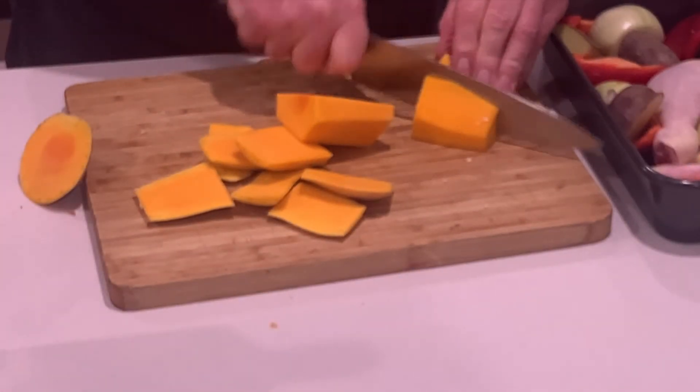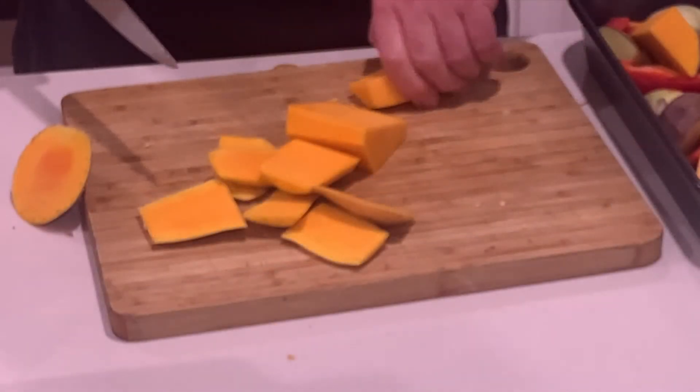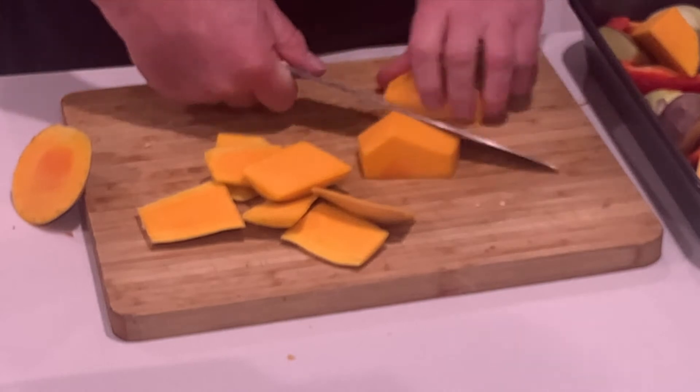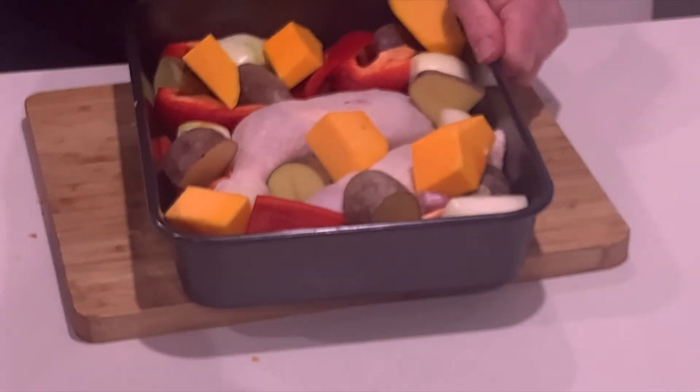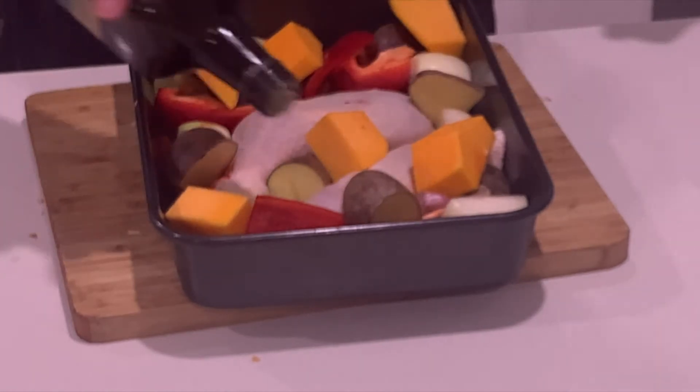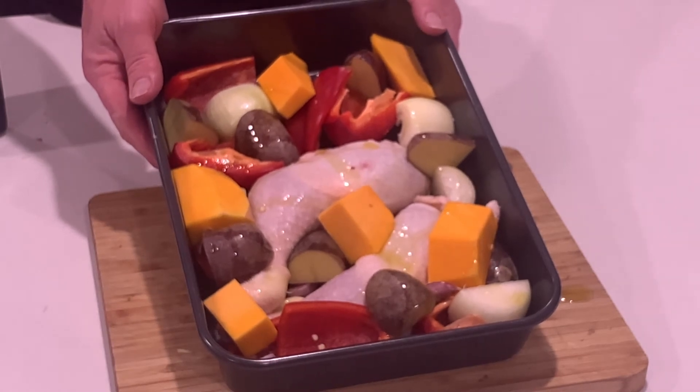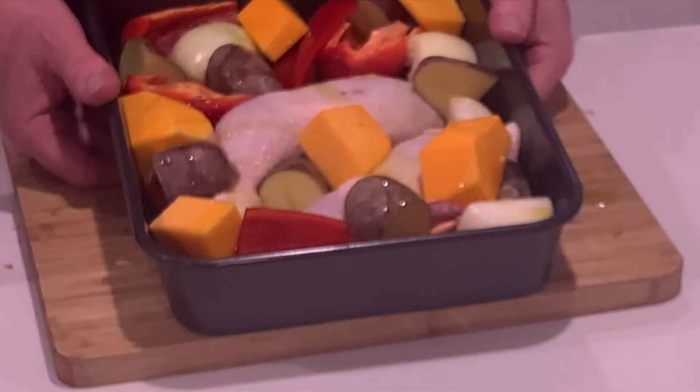We'll just cut those into thirds. Gives you a nice colour, this. We're just going to drizzle this with some olive oil. Ready for the oven — nice and colourful. 200 degrees C for an hour. Now you've got some time to relax.